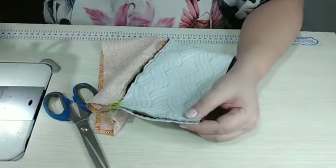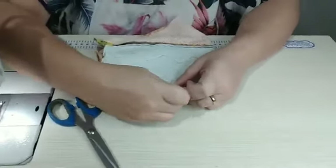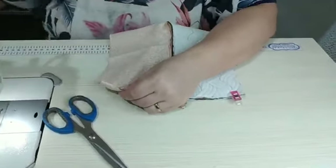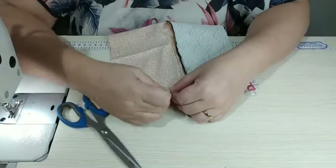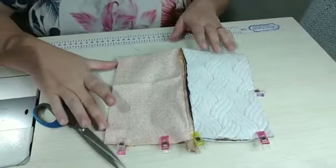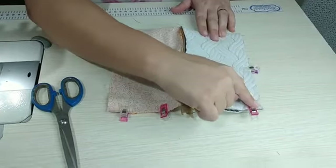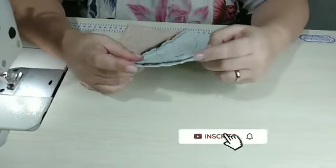Agora a gente vai fechar a nossa carteirinha. Pessoal, isso aqui é um item que não pode faltar no nosso ateliê — às vezes as clientes vêm dar uma olhada e esse item é sempre útil pra presentear, ou então elas mesmas querem pra uma saída rápida. Não pode faltar esse tipo de item. Vou costurar aqui pezinho de máquina. Esse lado aqui vou deixar todinho aberto, que é pra gente desvirar. Fiz a costura, cortei o excesso do zíper e cortei os biquinhos — pra não ficar muito grosso na hora de desvirar.